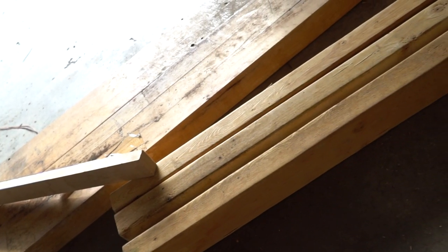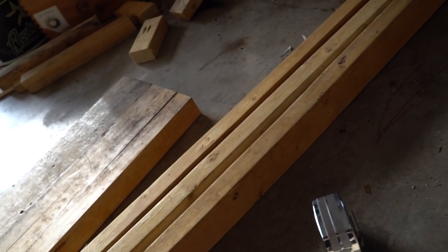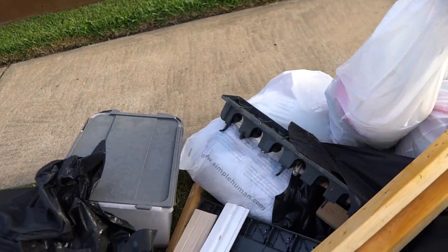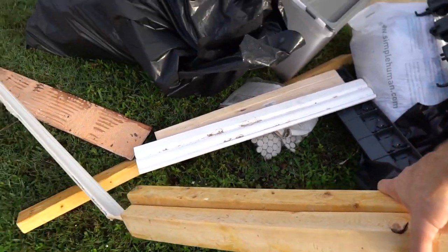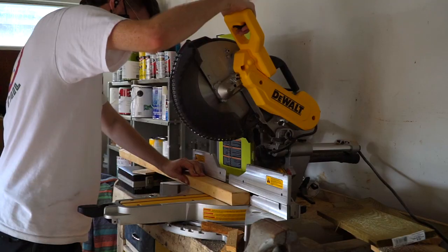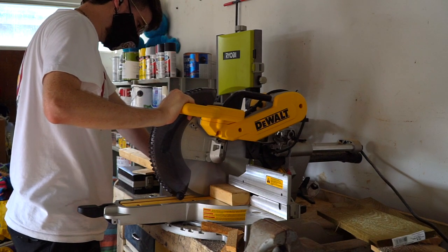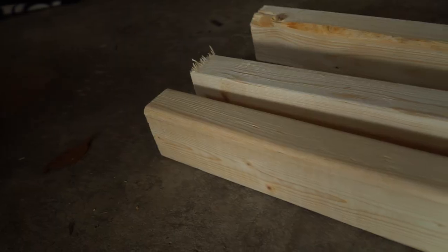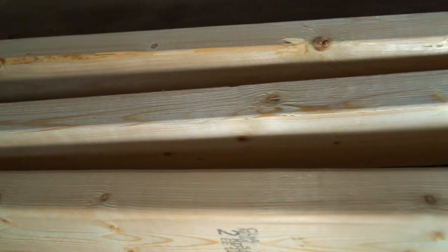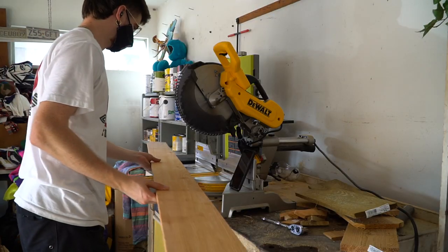I started this compost bin out of some two-by-threes I found in the trash — don't believe me, just watch. I also found some two-by-fours I'll be using. The first step was to cut the two-by-threes to 42 inches long, and I had to make about six of those cuts. Here are the two-by-threes chopped down — I need three for each side of the bin.